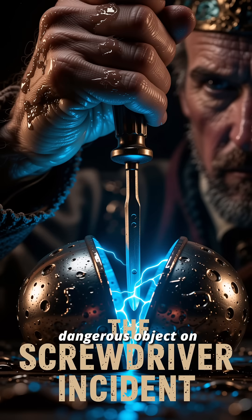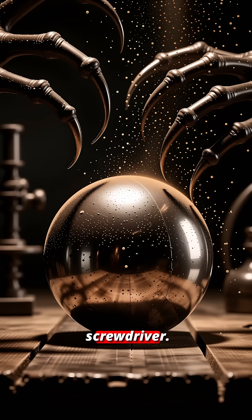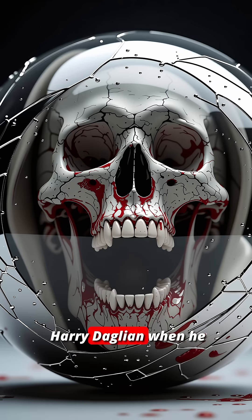It was the most dangerous object on Earth: a 14-pound sphere of plutonium called the Demon Core. On May 21, 1946, a scientist named Louis Sloughton decided to test it using nothing but a flathead screwdriver. It slipped, and the room filled with a blue light. The core had already killed before, just one year earlier — it killed scientist Harry Daglian when he dropped a brick on it. The scientists at Los Alamos stopped calling it Rufus and renamed it the Demon Core, because it seemed to want blood.